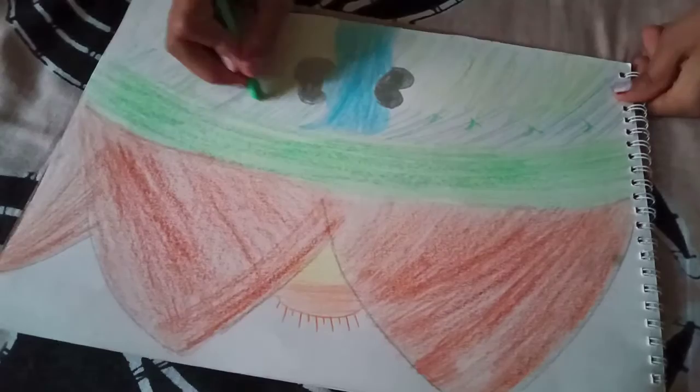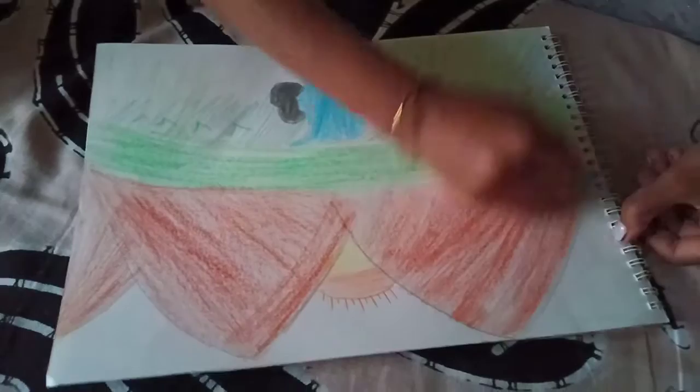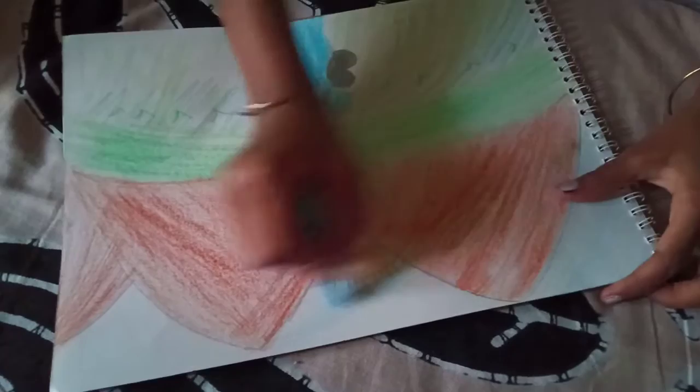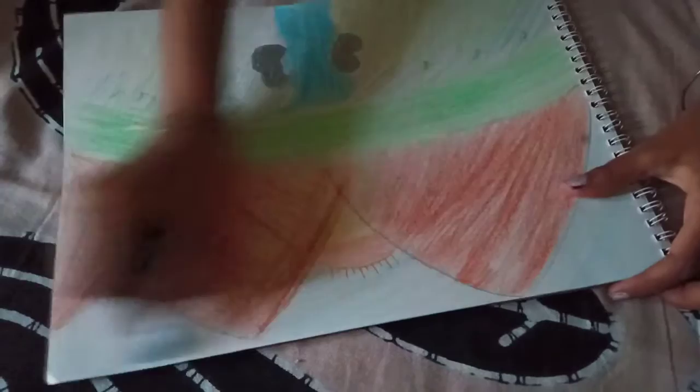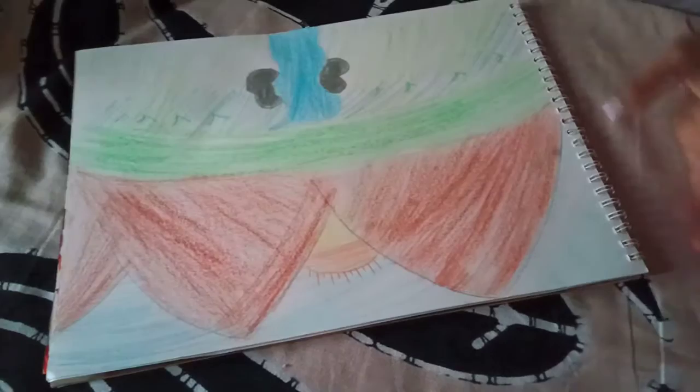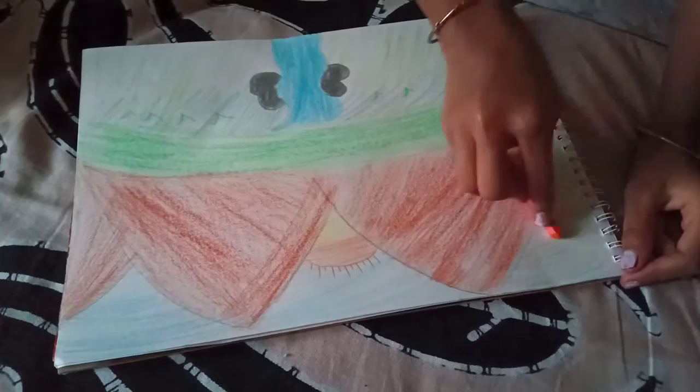At the top you should do blue colour, or if it is a sunset then you can do orange. But mine is a sunrise, so I am doing it blue and then coating it with orange so that it is not completely blue or completely orange. Just lightly coat it with orange so you will get to know that it is a sunrise.